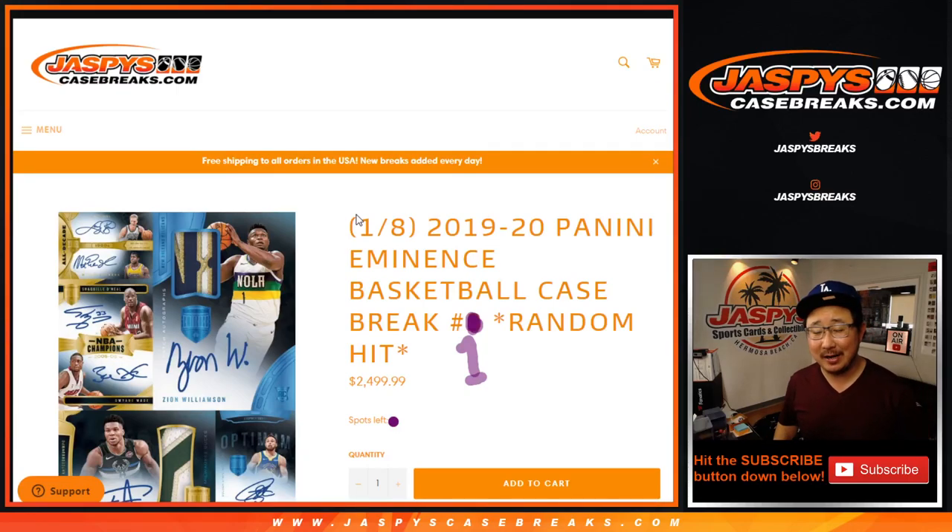Hi everyone, Joe for JaspiesCaseBreaks.com. Happy Friday, happy New Year. Look at this — coming at you with 2019-2020 Panini Eminence Basketball.